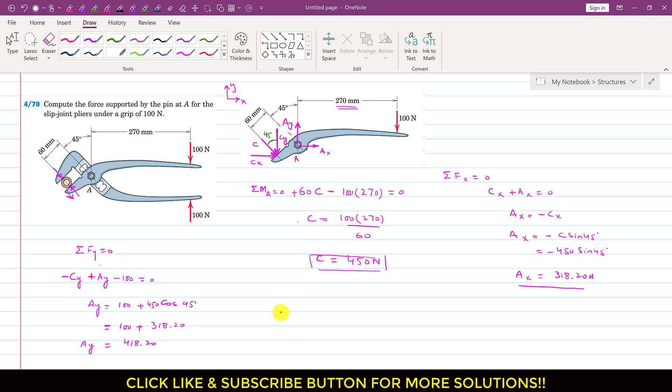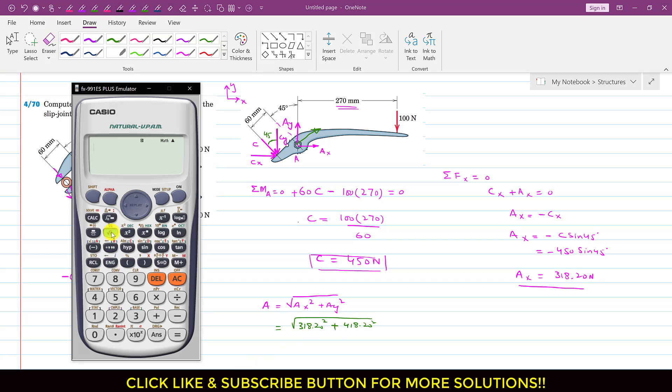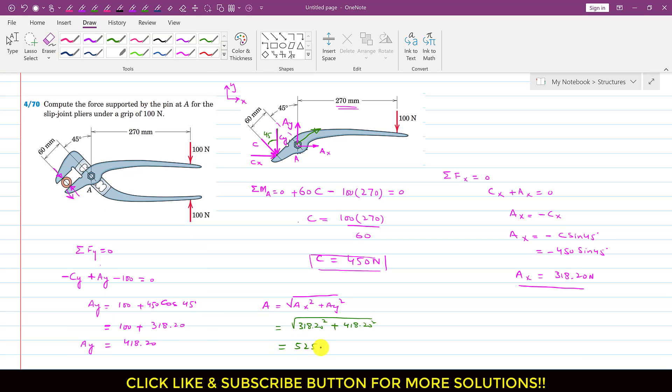To find the total reaction force at pin joint A, we write A equals the square root of Ax squared plus Ay squared, since Ax and Ay are the components of force A. So A equals the square root of 318.20 squared plus 418.20 squared, which gives A equals 525.49 newtons. So this is the solution of this particular problem.